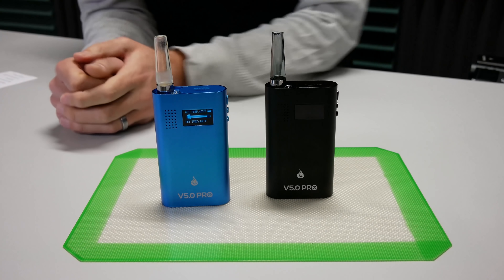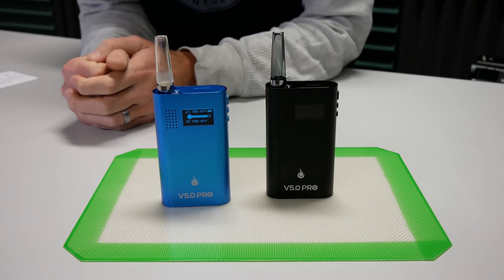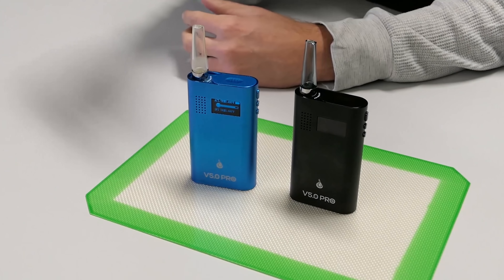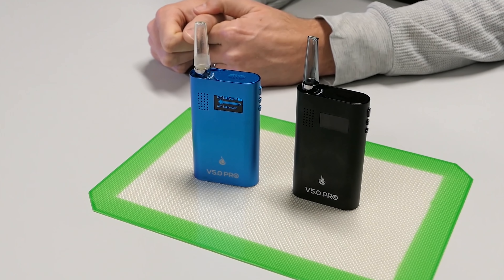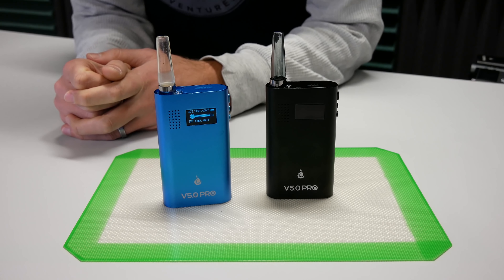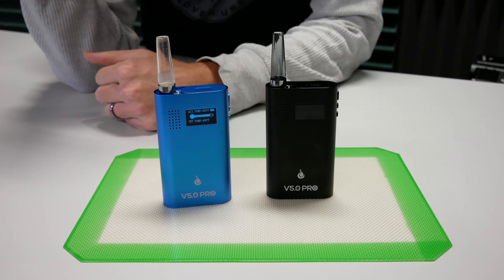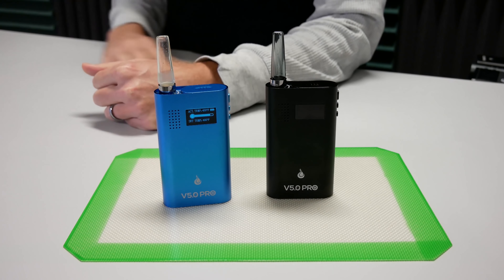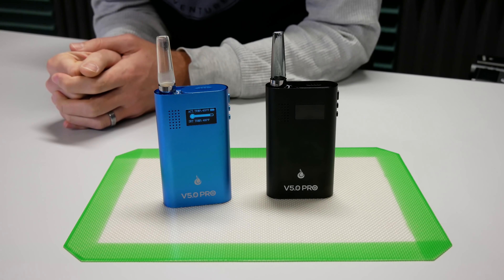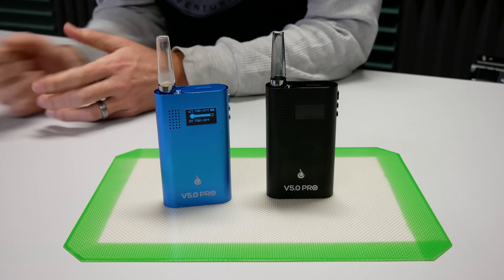The Flower Mate Pro — the V5OS Pro to be specific. That is the newest version of the Flower Mate. It's got a digital display, a ceramic chamber, isolated air path, and one massive battery life. This thing has dual 18650s in it. From our testing at 400 degrees Fahrenheit, we got 35 five-minute cycles, which is just under three hours. I can't think of any vaporizer that comes close to that — really, really good battery life.